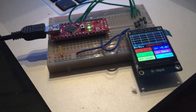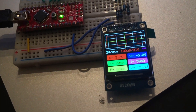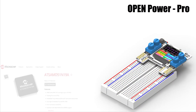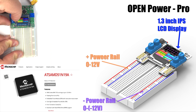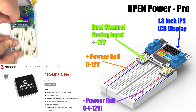Having a cheap, portable power supply is great, but we have this powerful MCU that is capable of so much more. OpenPower Pro utilizes a SAM-D51 MCU to drive a 1.3-inch IPS LCD display. For this moonshot product, we implemented dual-channel analog input to create a rudimentary oscilloscope.